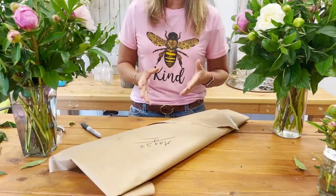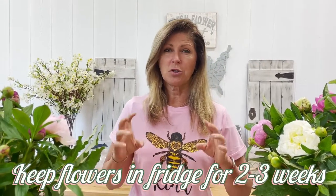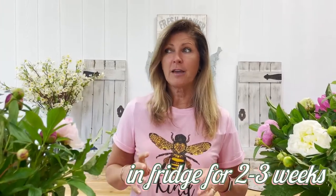I've actually had peonies that I've put in my refrigerator and taken out five or six weeks later, and the blooms were still beautiful. But just to be safe, usually with the dry cut method they say the blooms will last for at least two or three weeks — that's usually the rule of thumb. If you know you're having an event and they have to be perfect, give yourself like one or two weeks before you take them back out. But I've had mine last a super long time.